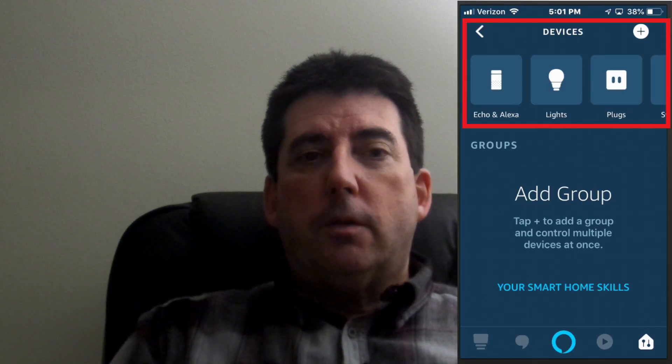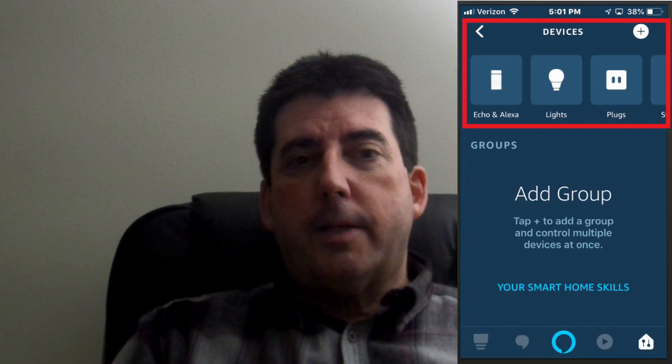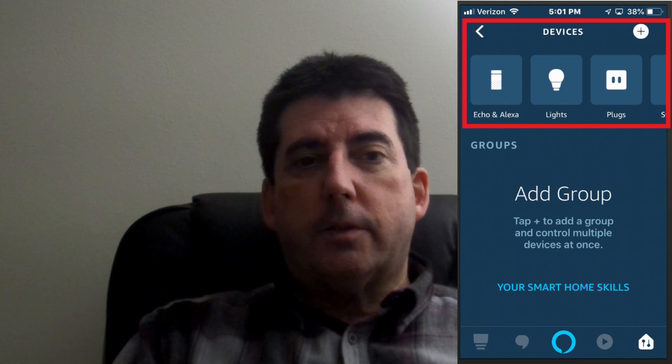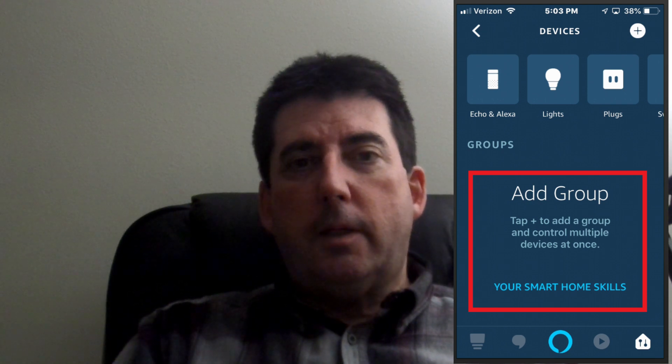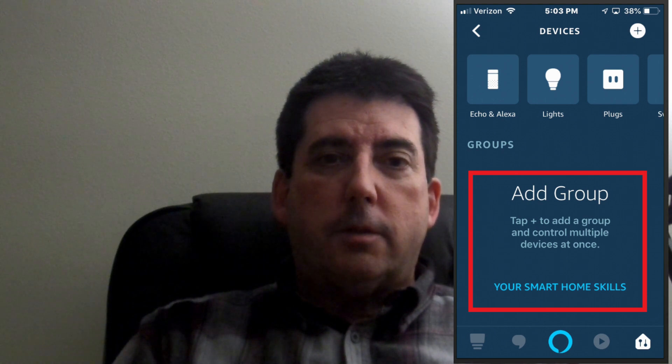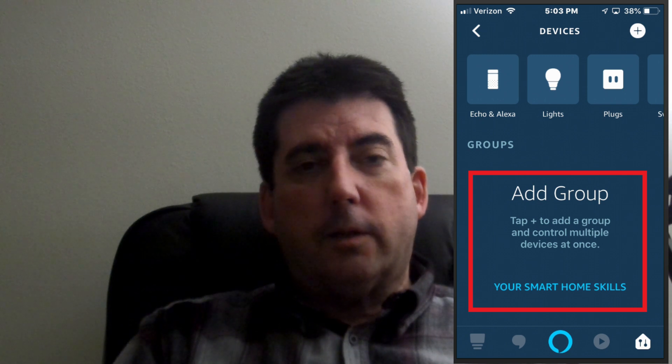Once the device discovery is complete, all you need to do is click on Close. When discovery completes, Discover Devices will list under Devices and Scenes and Routines. In the Smart Home section of the Amazon Alexa app, you will also see an Add Group message advising you to tap the plus sign to add a group to control multiple devices at once.